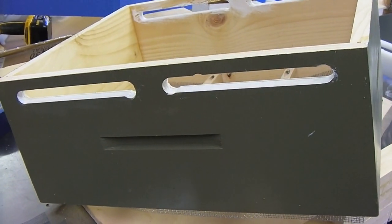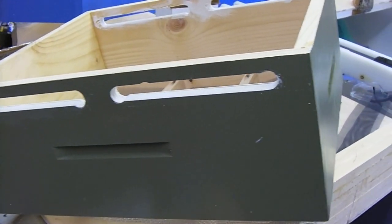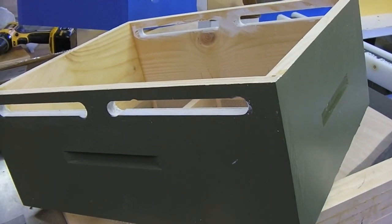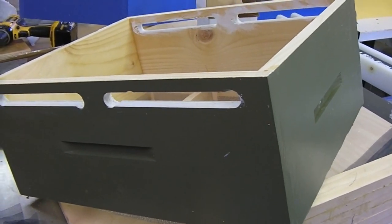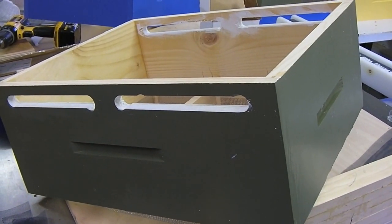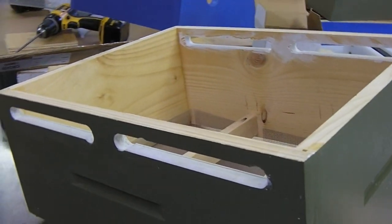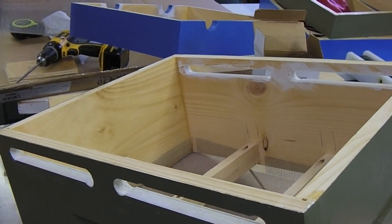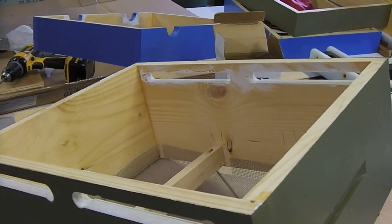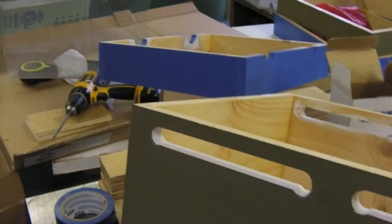A couple things that were annoying to me this year: getting ventilation above the inner board and below the telescoping top cover was a challenge. I used a notched inner board for one hive, and for the other I just kind of put it up on shims, but the shims kept falling off and I always had to remember to put them back on.